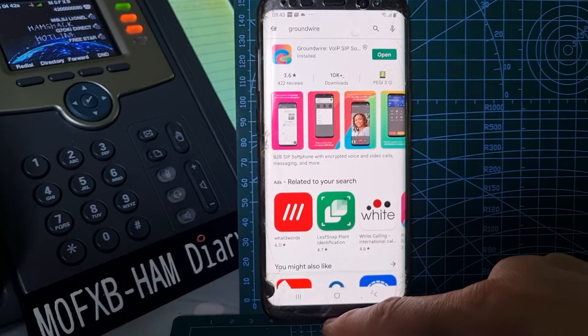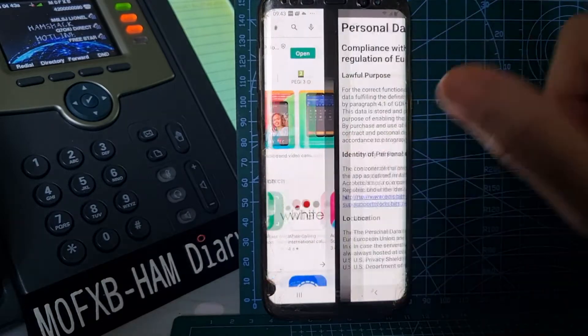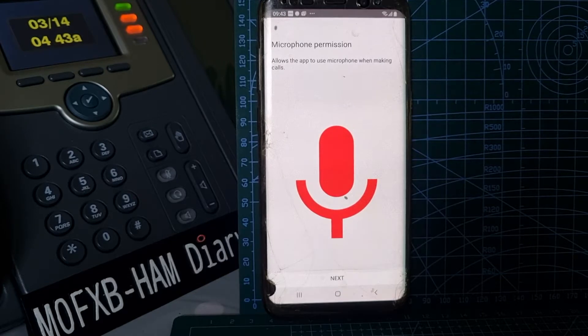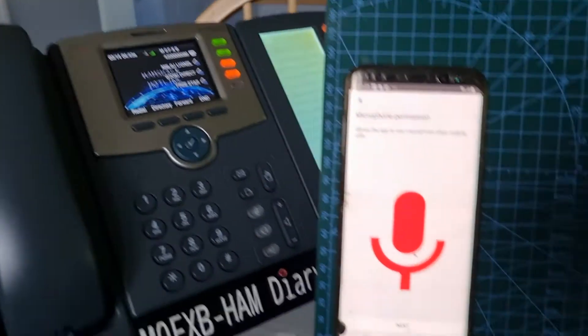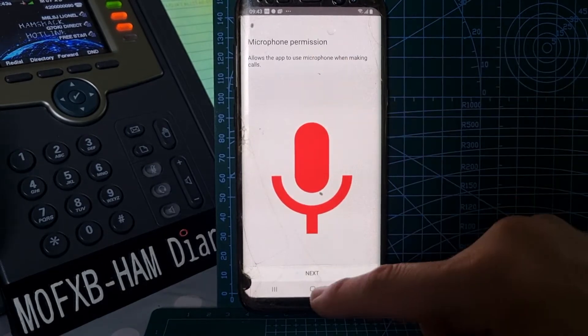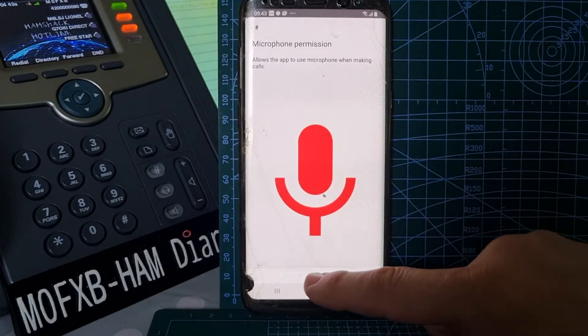We've gone to the Play Store and typed in 'Ground Wire VoIP' and it's come up. Now we're going to open this app for the first time. Remember that I have gone to Ham Shack Hotline, to their HH Ops link, and I registered my account which has been verified by email. I then opened what they call a ticket for a hard phone — this physical phone here — which you need to do before you apply for a soft phone. Once that's working, you can use this SIP app. First thing it says is microphone permission, and the answer to that is yes.